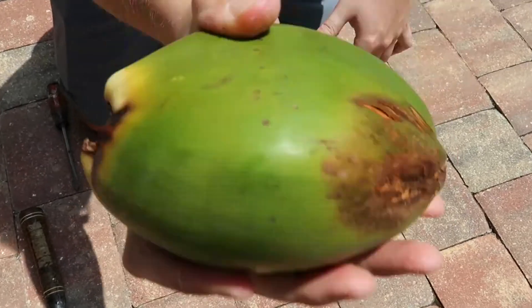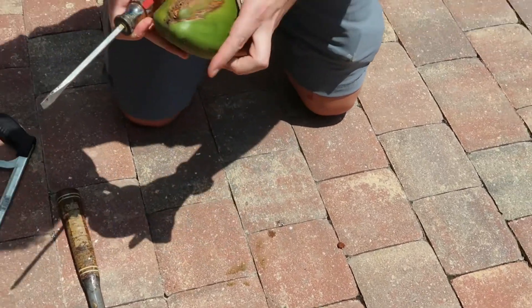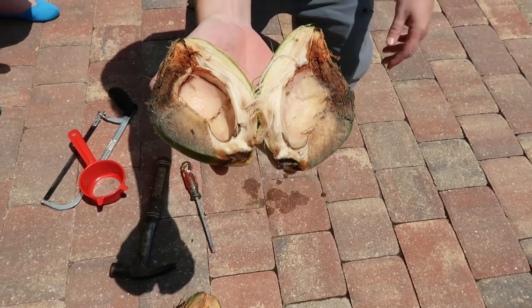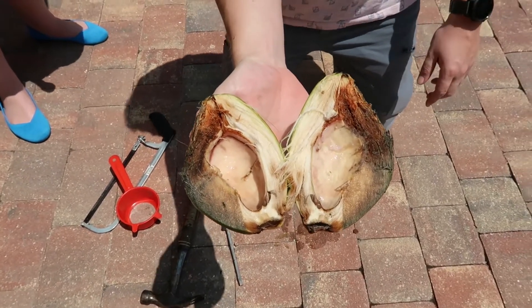We finally reached the last one. There's water — yeah, I can see some in there. That's the same type of thing where it really doesn't have a nut formed yet. Yeah, so these must be early, underdeveloped coconuts.